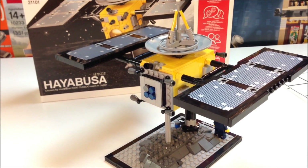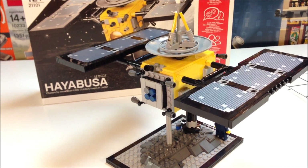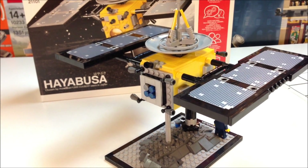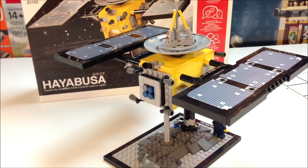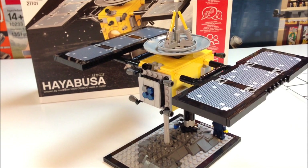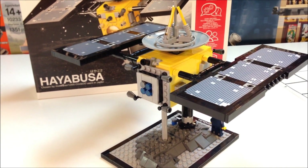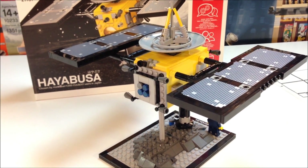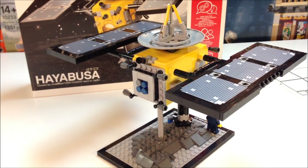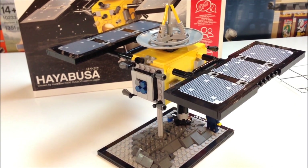The only reason I got this is I had a couple of YouTubers suggest that I build it — Jaybird1043 and one other guy, I think his name was Wall. Thanks, guys, for suggesting that I build this. I'm glad that I got it, and I'm glad that so many people supported this on Cuusoo in Japan and made this a set. Very good set, very good idea.